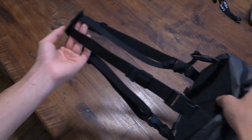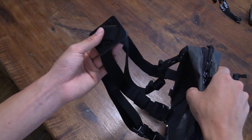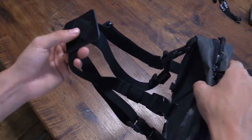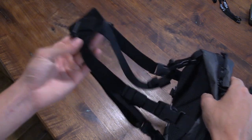I've worn this chest pack with a backpack on and I haven't really noticed that this is a huge encumbrance — you can't really feel it as you wear it. The backpack is not really digging into your back at all. I love it so much.